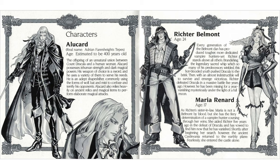Alucard also relies heavily on ancient relics and magical items to perform elaborate magical attacks. Richter Belmont, age 24. Every generation of the Belmont clan has produced tougher, more dedicated vampire hunters, yet Richter stands above all others. Brandishing the legendary sacred whip which so many of his predecessors wielded, this hot-blooded youth pushed Dracula to the brink, and with an almost indestructible will to survive emerged victorious, defeating Dracula in a massive battle five years ago. However, he has been missing for a year, vanishing mysteriously under the light of a full moon.